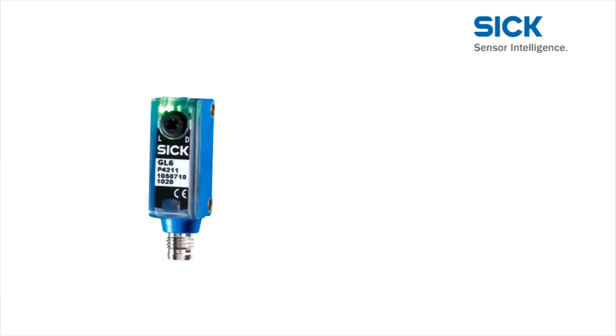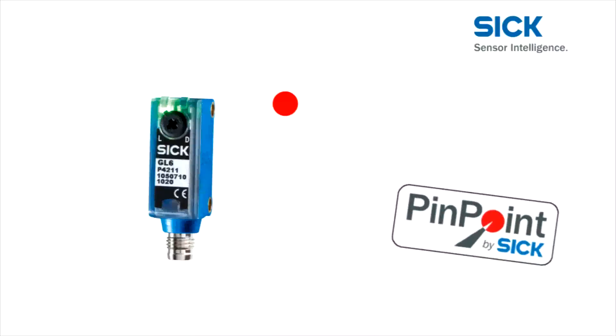The Pinpoint Technology provides a precise, highly visible light spot. The switching behavior is unaffected by peripheral light or inhomogeneities in the light spot. Pinpoint Technology from SICK makes performance visible for everyone.